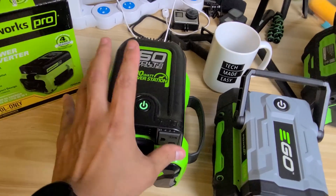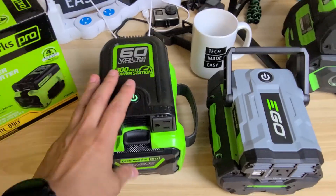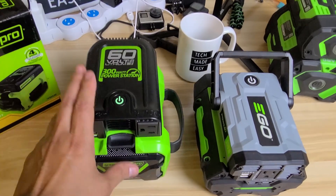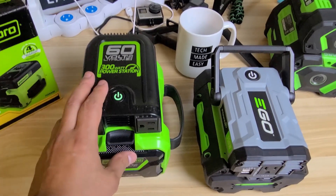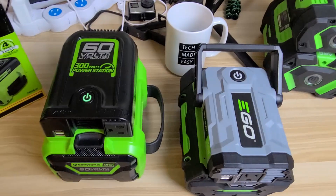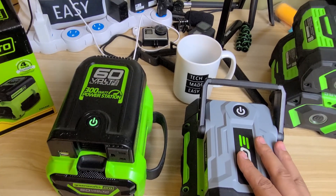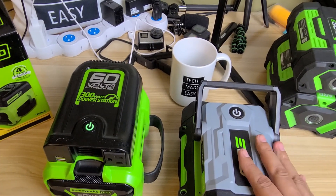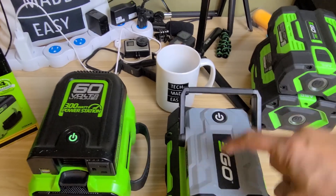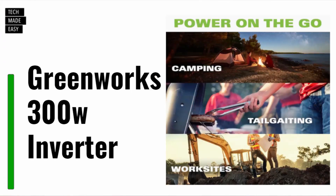The GreenWorks product is sold at Lowe's and at GreenWorks online — there's no Amazon link yet. For the EGO 150-watt power inverter, you can get it at Home Depot, Ace Hardware, and Amazon, and soon at Lowe's as well — that's an official deal.